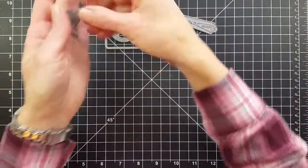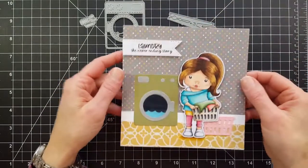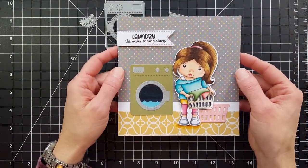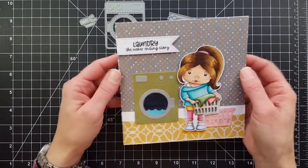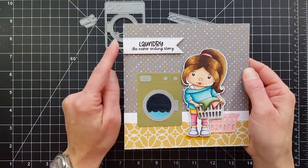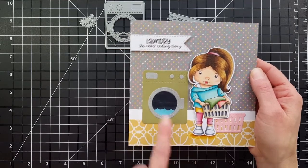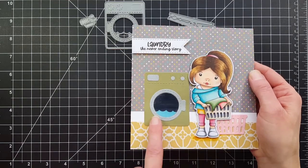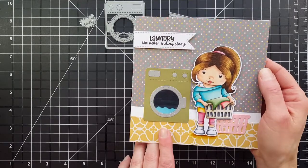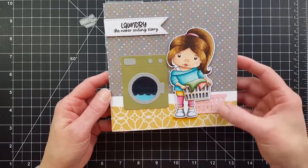Let's see the cards I made! First up is a card I made with Laundry Marcy — look how pretty she is. I colored her with Copics and the list of colors is on my blog. I used the 'Laundry: the never-ending story' sentiment from Laundry Cats and cut it with the long tags die. I've also got the washing machine and I added some glossy accents to the door just to make it look a little more realistic.